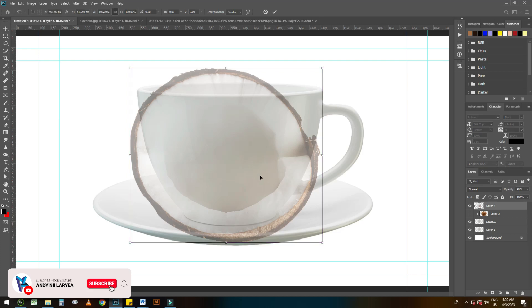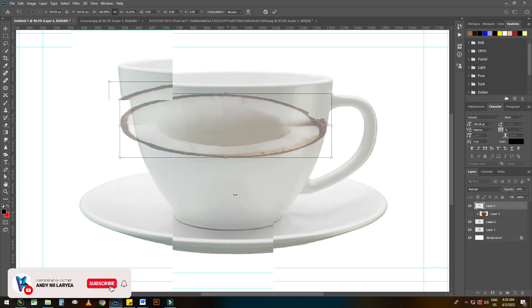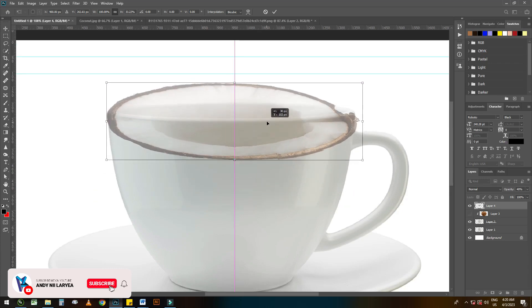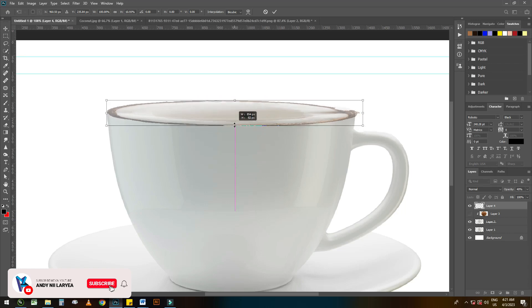Hold down the shift key then drag. Resize until it takes the shape of the cup.